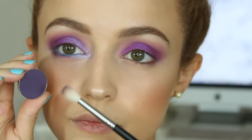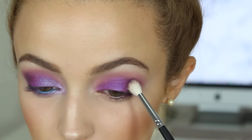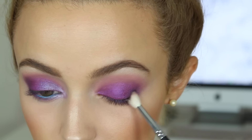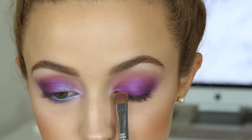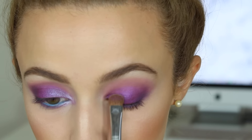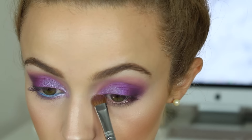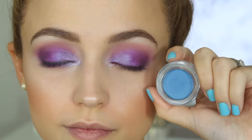Let's finish up these eyes. I'm taking Makeup Geek eyeshadow in the shade Taboo and buffing it on the outer corners of my eyes to add a little bit of depth and smokiness to the purple — just a little, nothing too intense. Then I'm taking this Buxom eyeshadow in the shade La La Lavish and applying it to the inner parts of my eyes, closer to the inner corners, building up that color to make it super intense and iridescent.